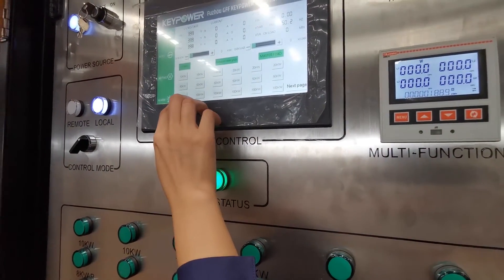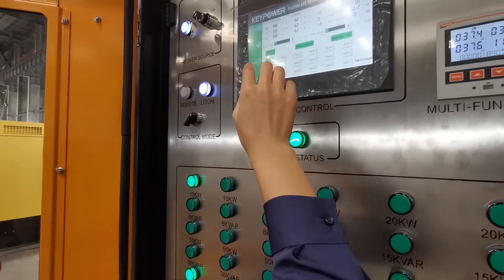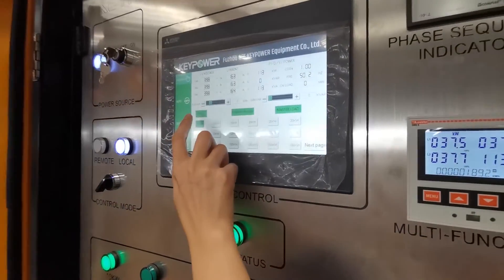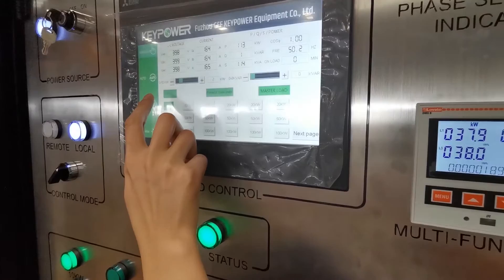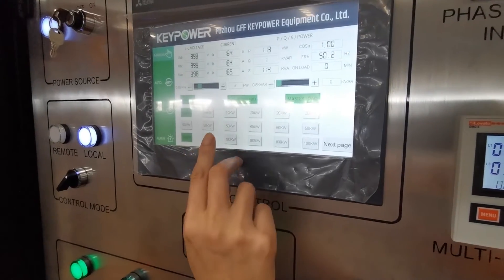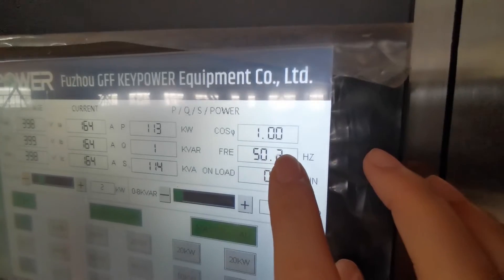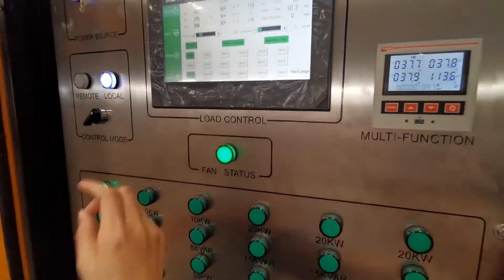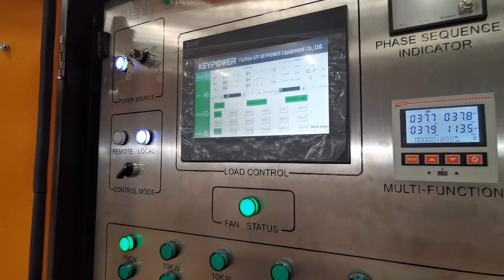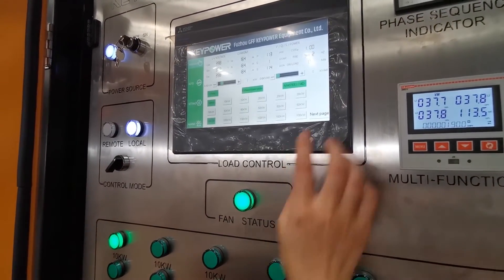Now we start increasing the load — 100 and 10 kilowatts. If we need to select 2 kilowatts, we can open it here. We can use this rotary switch to choose the power from 0 to 10 kilowatts. You will find the power factor here — it is 1.0, because we only have the resistive load open. If we need the load bank to test at 0.8 power factor, we need to increase the inductive load.